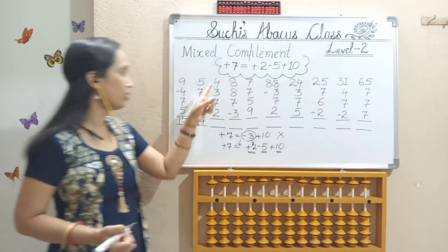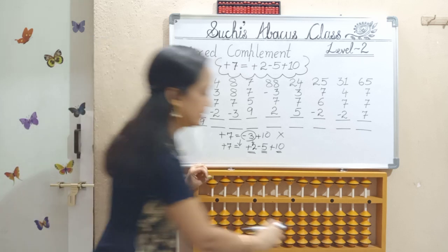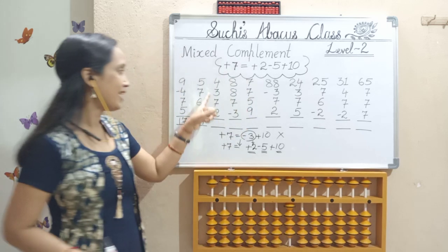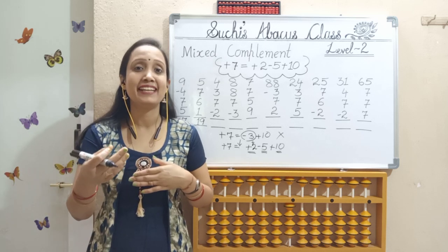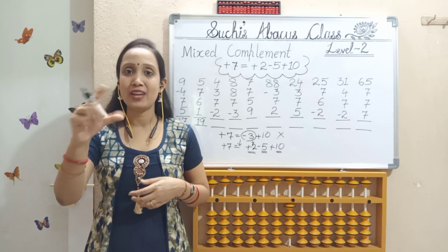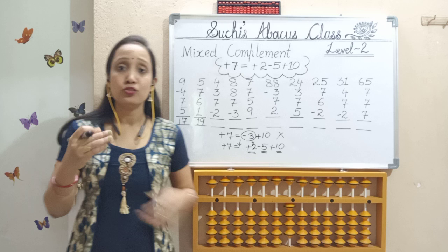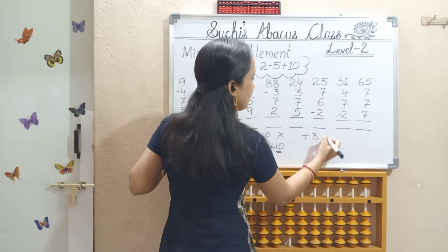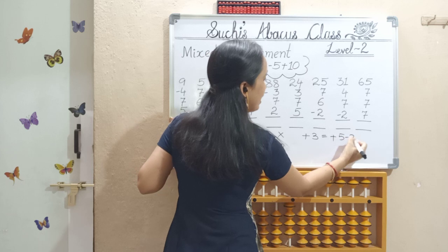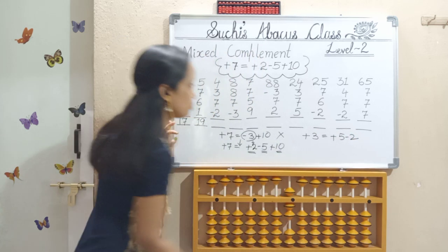One more. Add 4 — 4 bits should move up with thumb. Next, add 3. I don't have 3 bits here. First formula for 3 — who is 3's friend? 3's friend is 7. So less 7, add 10. I can do less 7 here. So for 3, we should put small friend formula: dumb down, add 5, less 2.